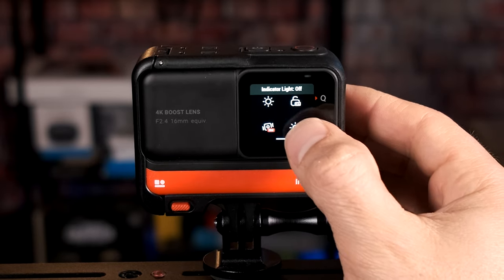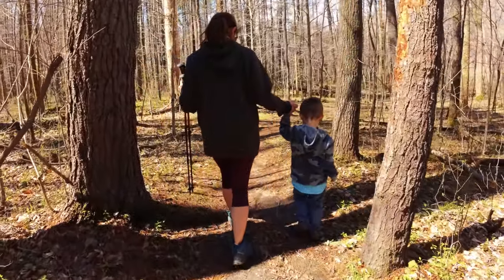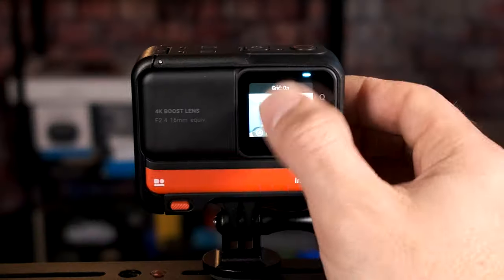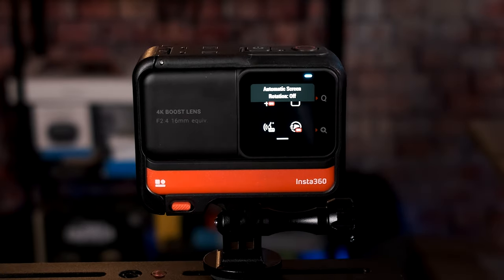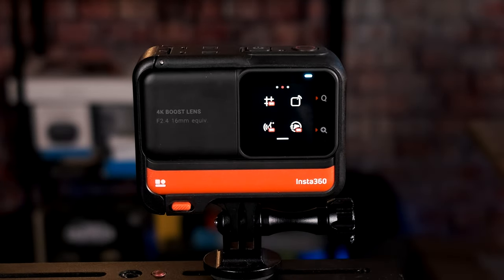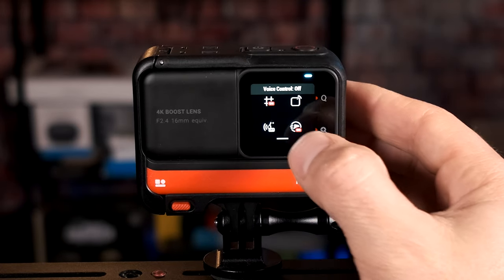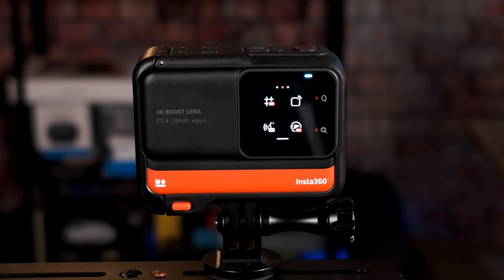I like to have the indicator light on so I know when the camera is on. Drag left for the next setting — grid lines. I like having grid lines on as it makes it easier to do the rule of thirds. For automatic screen rotation, I do not like it on; I keep it horizontal. Voice control I keep off. For quick capture, I like to keep that on so I can just hit record and have the camera start immediately.